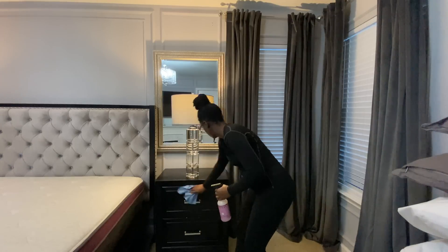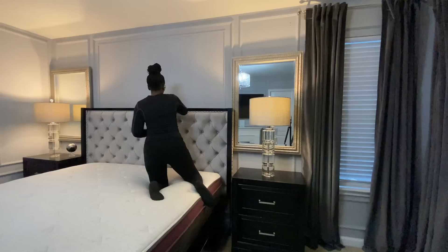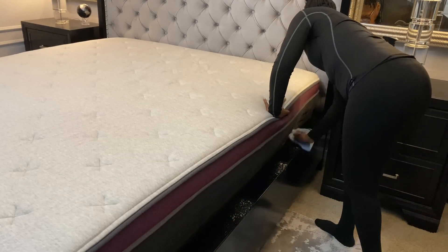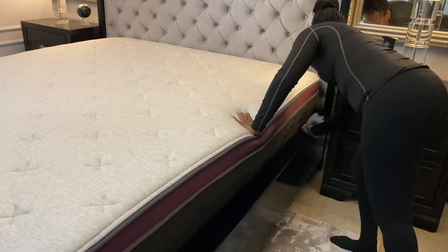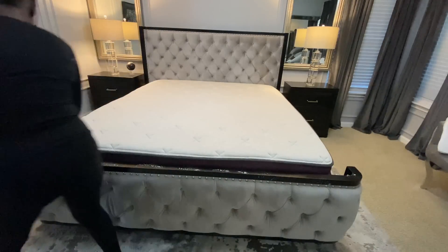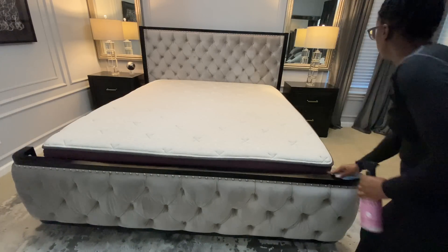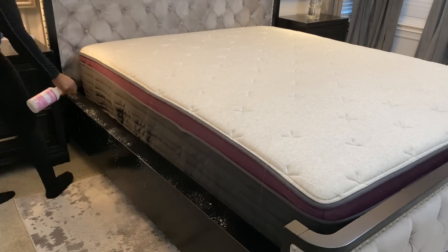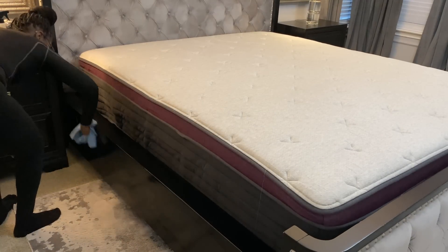My nightstands always get really dusty, especially being black, so I'm just making sure I take some of my multi-purpose spray and get that all cleaned up. I always get a lot of questions on my bed — I've had this bed for a while. I did purchase it from Wayfair, it's since been discontinued, but I absolutely love it. The only thing is it does pick up a lot of dirt being black and it is easy to scratch. So I'm using this multi-purpose spray and just cleaning along the wood part of the bed because it holds a lot of dirt and dust. Then I'm doing the same thing over on my husband's nightstand as well.